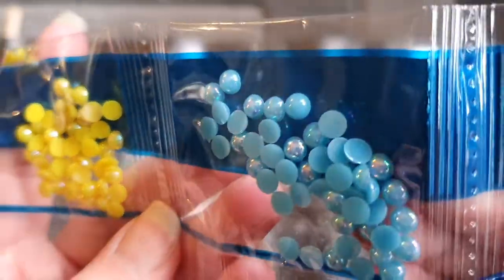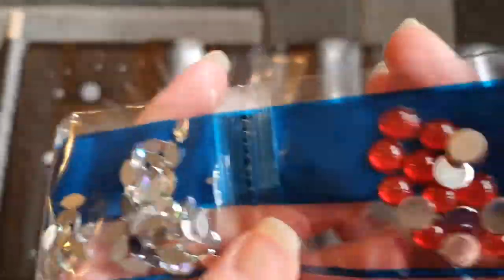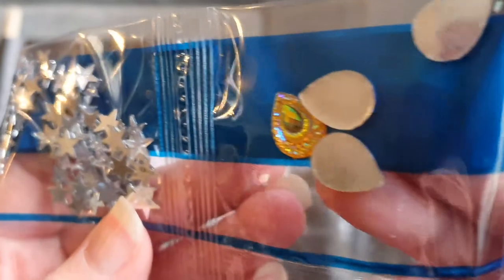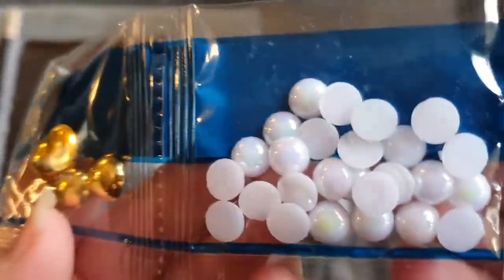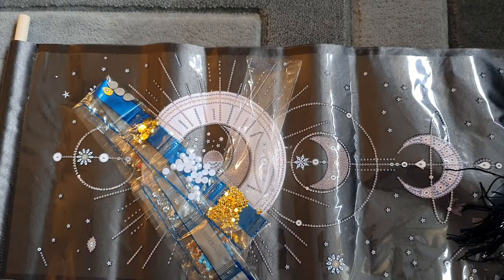Then moving on to the special shapes: we start with yellow AB half pearls, which are beautiful - that AB coating makes them shine a few colors. We have the same in blue with that iridescent AB coating, AB marquise crystals which are clear with rainbow iridescent shine, and round red crystals. We get actual stars - gorgeous little clear stars. Then a few peacock drills with the AB coating, gold and green - they are gorgeous. We then get the big gold half pearls, white AB half pearls, and finally smaller gold half pearls. Some absolutely gorgeous crystals - this is going to look so beautiful when it's done.